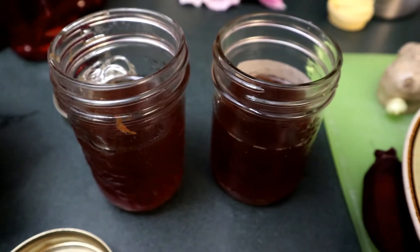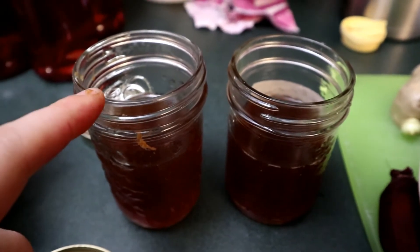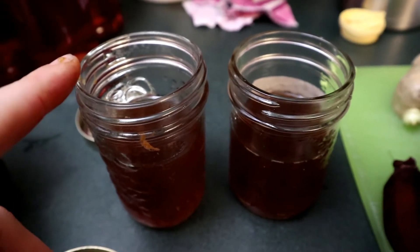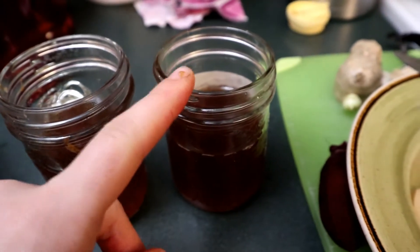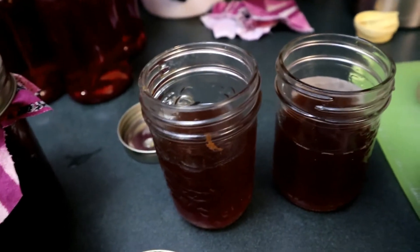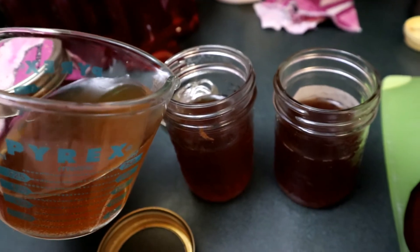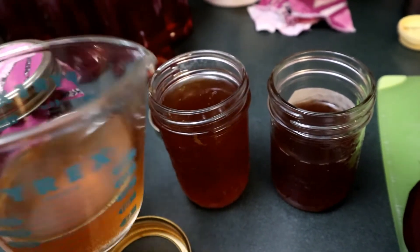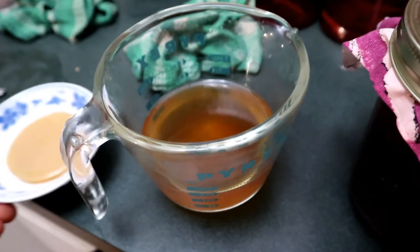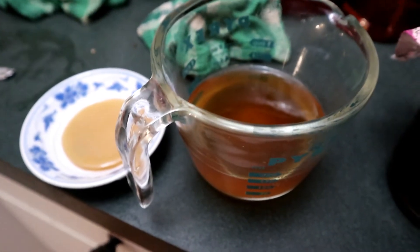These two jars we're testing whether where the contamination happens affects it. On one we're going to contaminate the surface area of the scoby, and on the other we're going to contaminate the starter tea. I'm going to add starter into this one, then take my starter tea and scoby down to the mold to contaminate them.